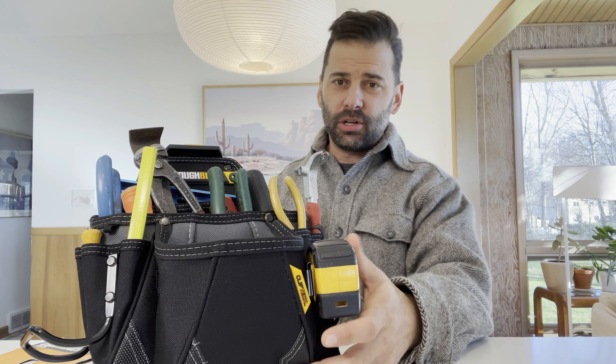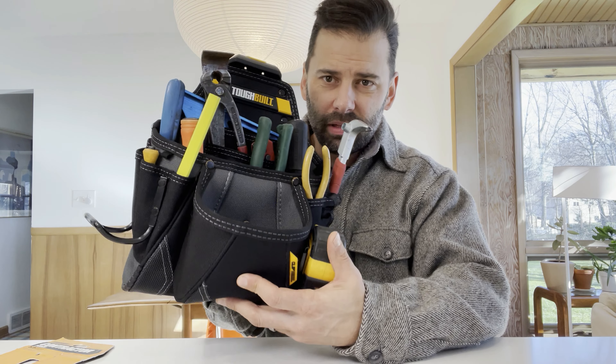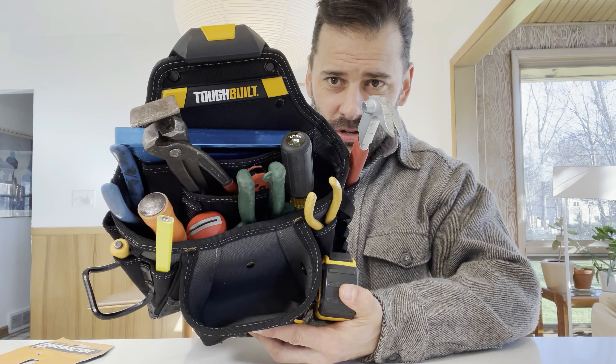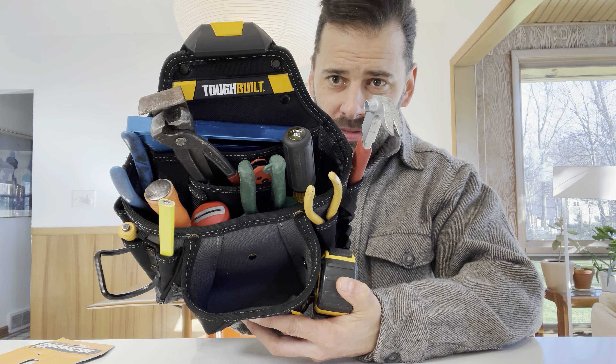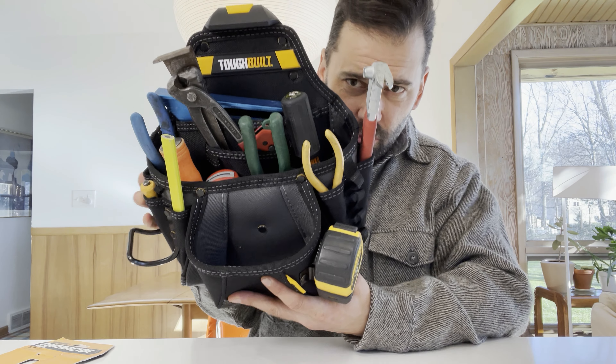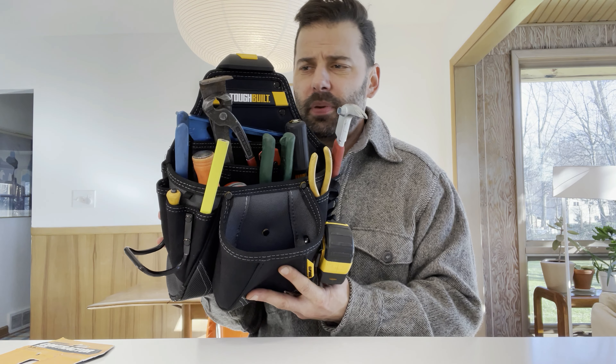The reason I bought the contractor bag is because it's bigger than the other bags that I have and it's going to hold all of the basic hand tools I use for remodeling. That is why I'm trying out the contractor bag. As you can see it's pretty new, but let me walk you through a couple things I really like about this bag.